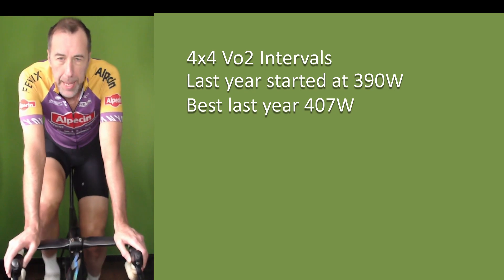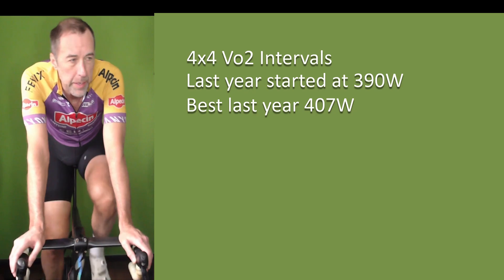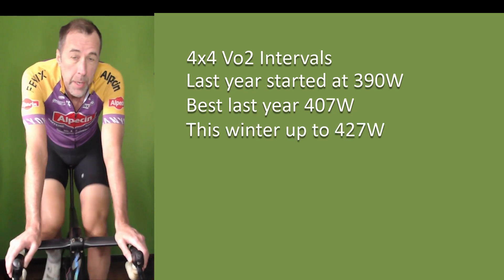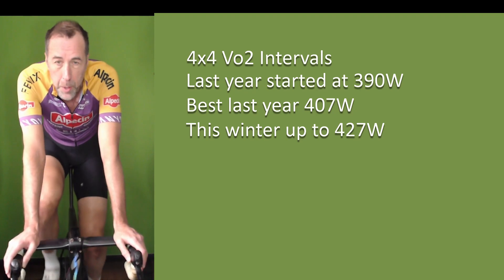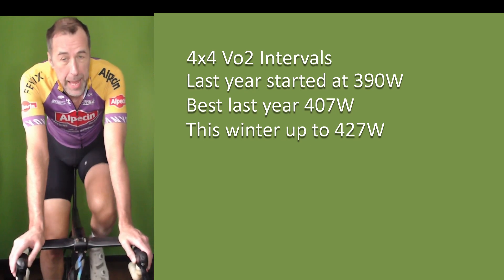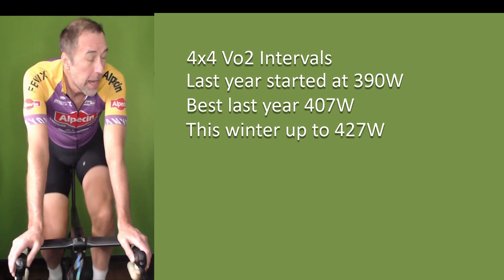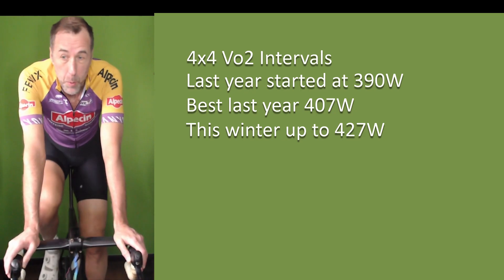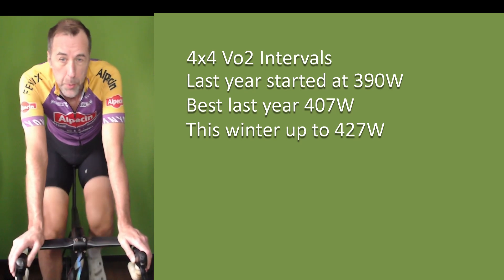When I started up again this winter, my highest indoor power is 427 watts. I typically do those intervals about 10 watts higher outdoors, so that's at least a 21-watt improvement on my best from last summer — potentially projecting to around 437 watts outdoors. That's a big improvement just from doing these things once a week.